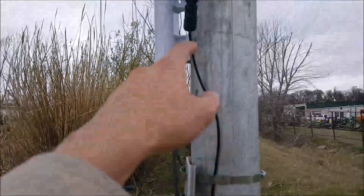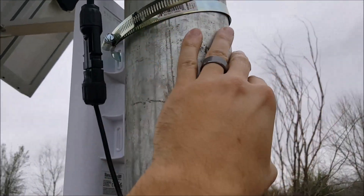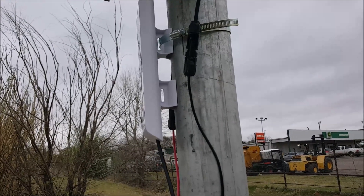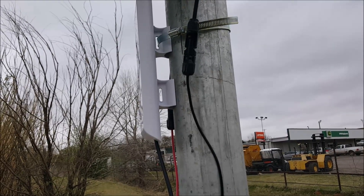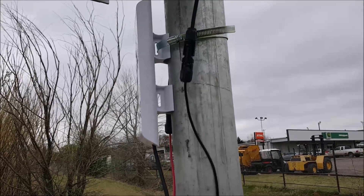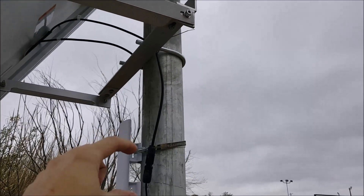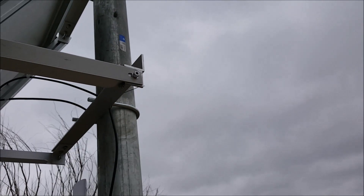First thing is mounting this to the pole. This is a six-inch duct clamp — unfortunately it's a little bit too big, but four-inch duct clamps won't reach, so I'm going to have to improvise. Then up there we'll mount the video camera the same way with a couple of duct clamps and it'll point that way.